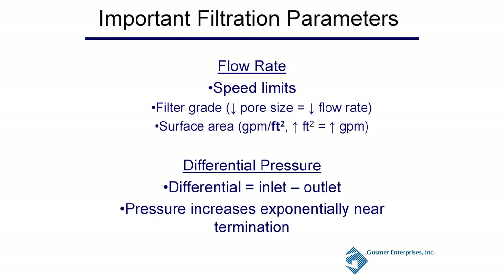The two important filtration parameters are flow rate and differential pressure. Flow rate is basically the speed limit for your filtration — as your filter grade and pore sizes get smaller, you want to slow that filtration down. The way around that is surface area: as you increase surface area, you can flow faster. Differential pressure is your inlet pressure minus your outlet pressure, and it increases exponentially as your filtration nears the end — a nice steady slow rise that curves sharply upward as the filter plugs. Your flow rate is always dependent on your surface area.